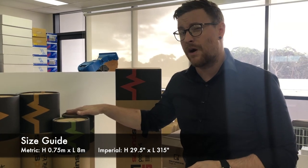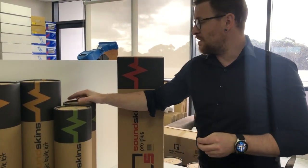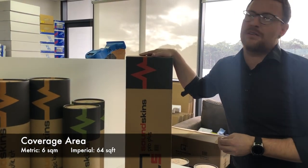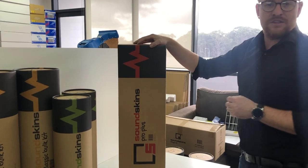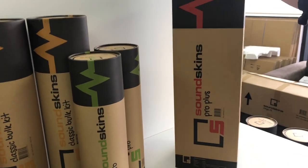The Pro Plus is four times longer than a traditional Pro roll. These come in at half a meter by two meters for the standard, while the Pro Plus comes in at 0.75 of a meter and is eight meters long. It is quite a large roll. In the United States, that's 64 square foot.